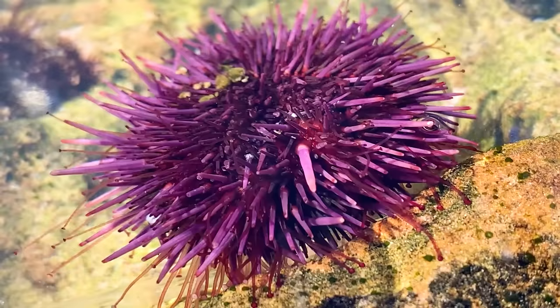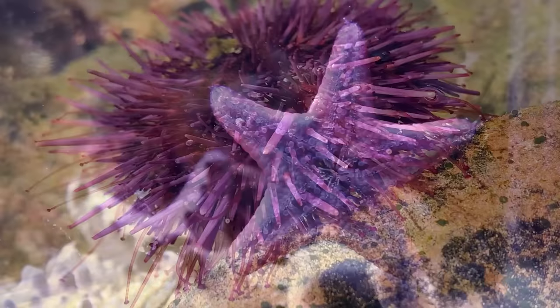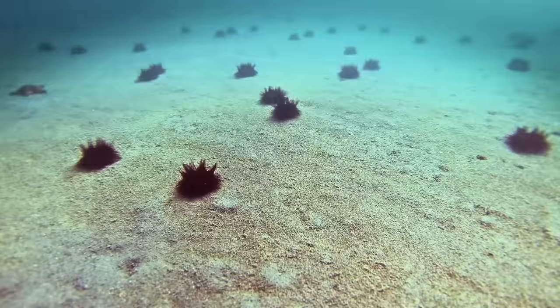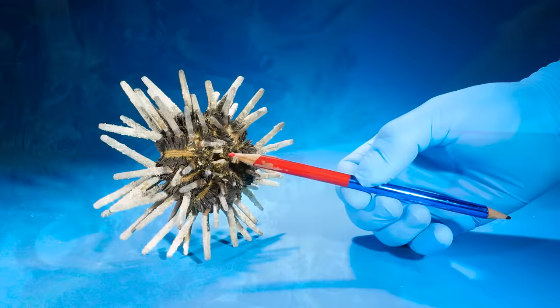Those wiggly tubes on a sea urchin are attached to it through those tiny holes. Sea urchins use those tubes to scoot themselves across the sea floor, just like starfish. Sea urchins have little tube feet, and on their underside they even have mouths with teeth that they use to eat.